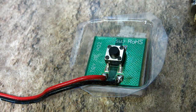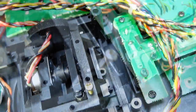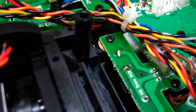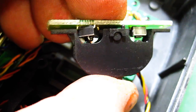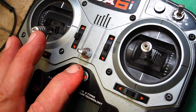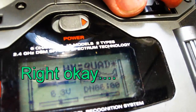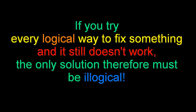You can find these switches in most electronic stores, but it would be a three-hour drive for me, so like any good Marine, I improvised, overcame, and used what I had. I've replaced the switch and put a little washer under there — you can hear it working both ways now. Let's turn it on and see if it works. It still doesn't work. If you try every logical way to fix something and it still doesn't work, then the only solution must be illogical.